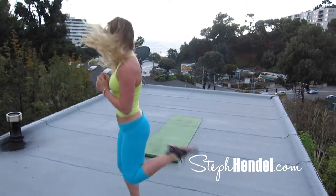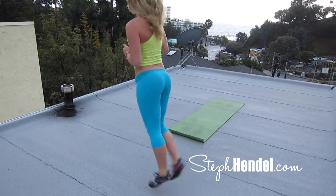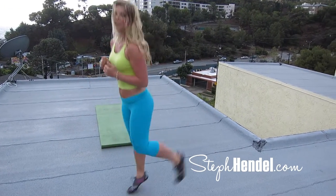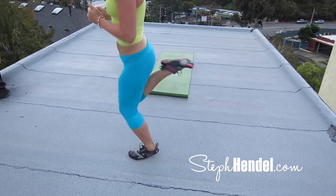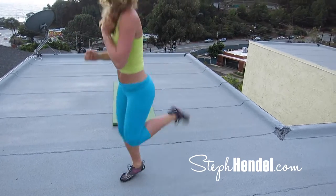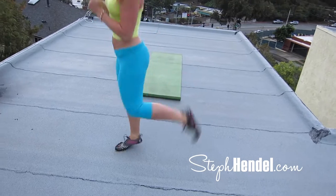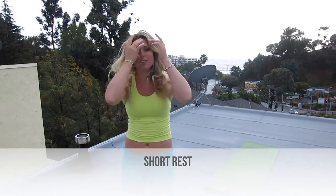Our next move is 30 seconds of butt kickers. Keep your arms forward and kick your feet back as high as you can — you actually want to aim to kick yourself right in the butt. 10 seconds to go — 10, 9, 8, 7, 6, 5, 4, 3, 2, and 1. Take a couple seconds to rest and then we're on to our next move.